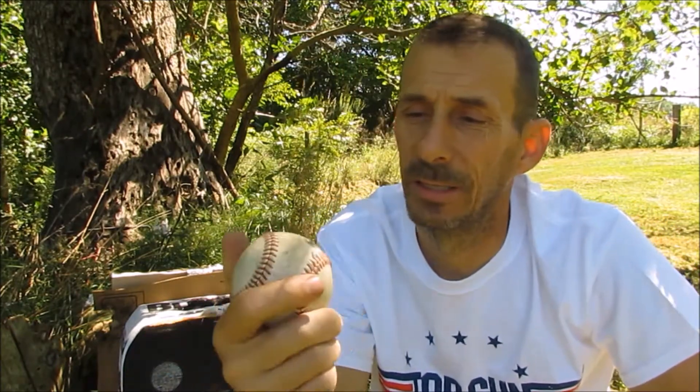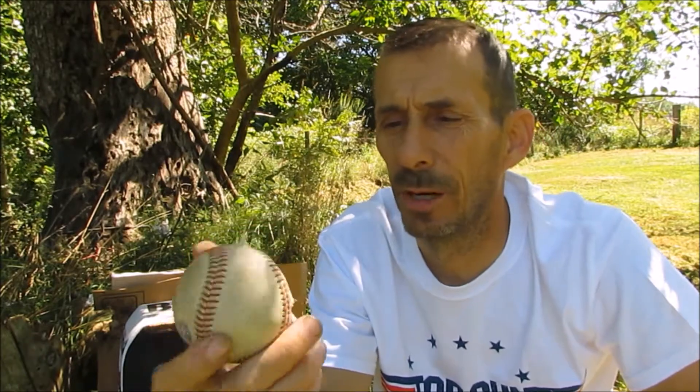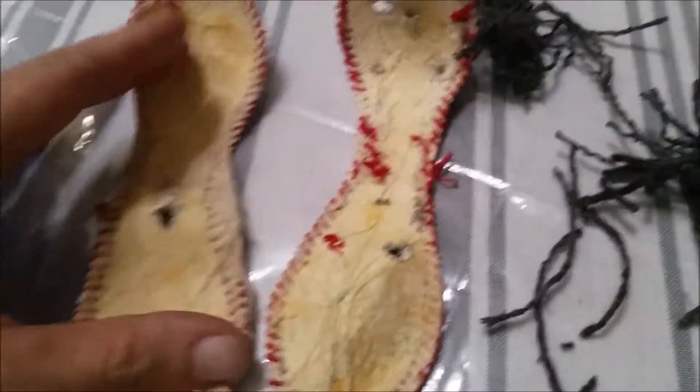A .22 may or may not penetrate, depending on where you hit it. I'm actually going to take this inside now, cut it open, and see if I can dig out that .22 round. Cutting open the baseball — decided to do it on video.